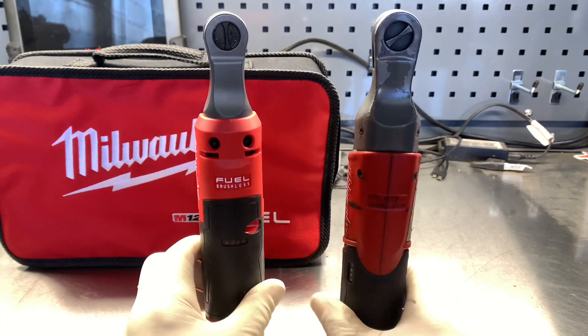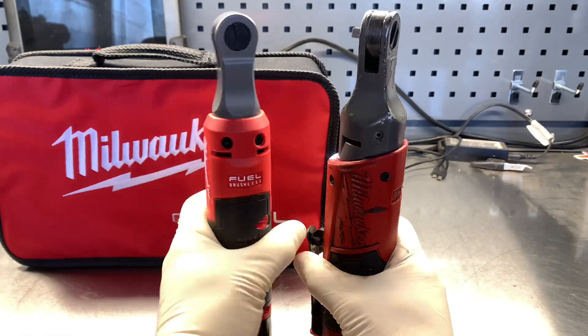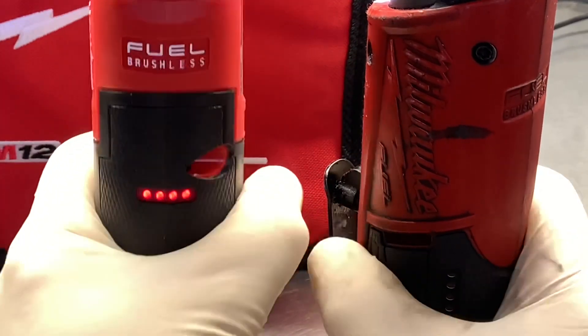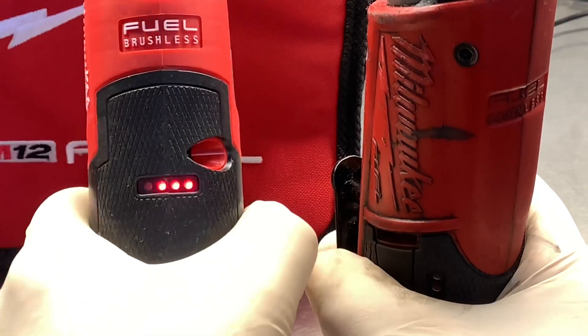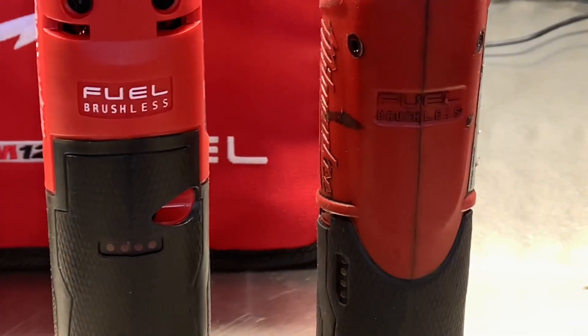They relocated the battery indicator to the back of the new tool. On the old version it was on the side, and your thumb would get in the way sometimes so you wouldn't be able to see it. Now they've relocated it to the back so your hand doesn't block it and you know exactly how much battery you have when you go to use it.